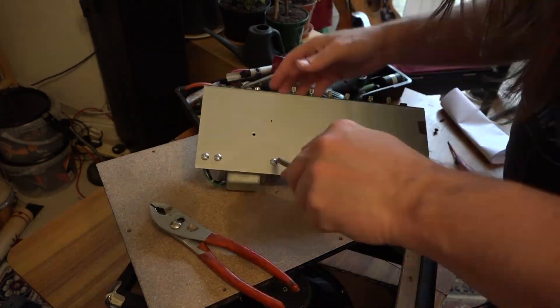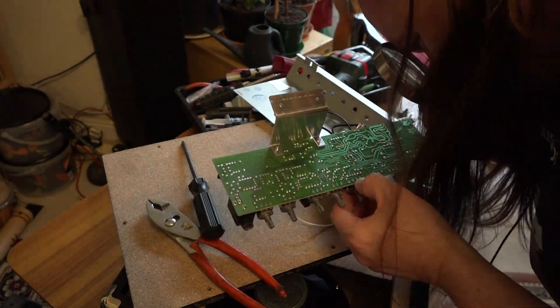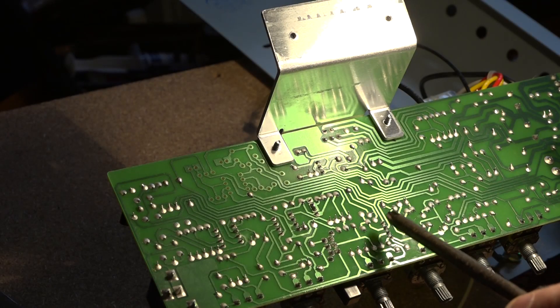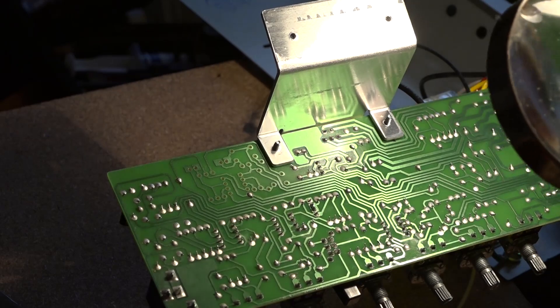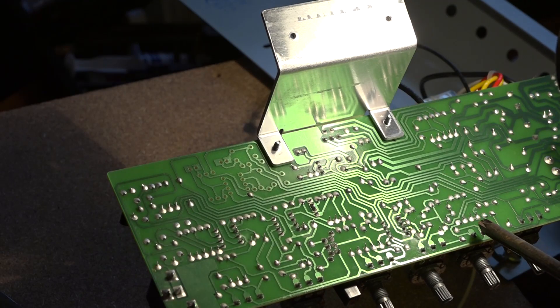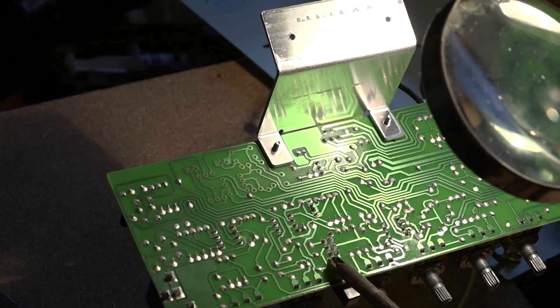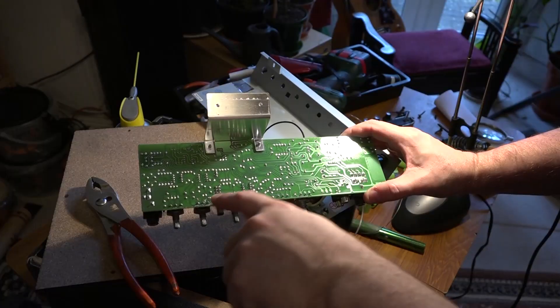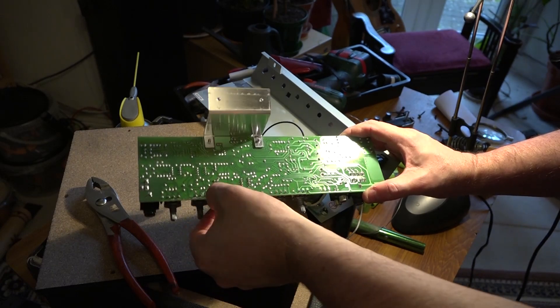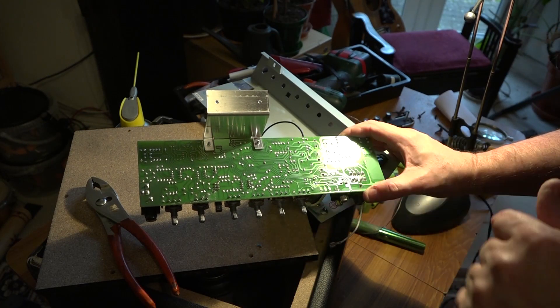Around about this section of the board, there are a couple of solder joints that don't look great — they look like they've gone cold. So I might reflow around here. The rest of it all looks pretty good. It's just around here that it needs reflowing. I may also just reflow the switch just to be sure. I've reflowed some of the joints here and I've also cleaned all the pots with some pot cleaner. It all seems pretty good, so I'm going to put all this back together now and we'll see how we get on.